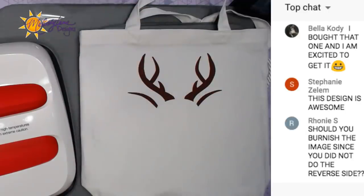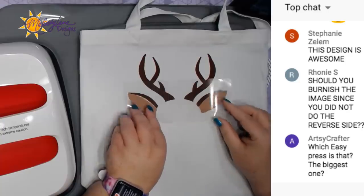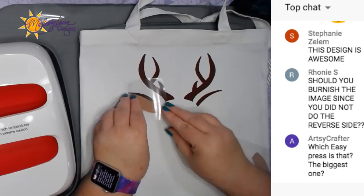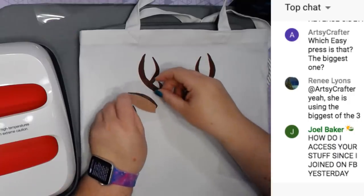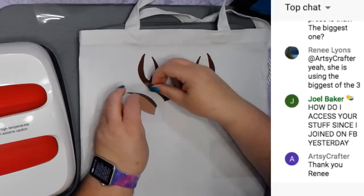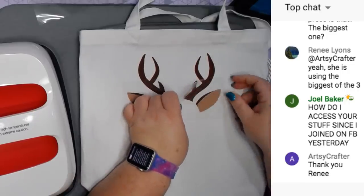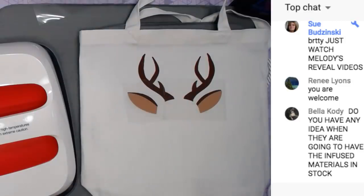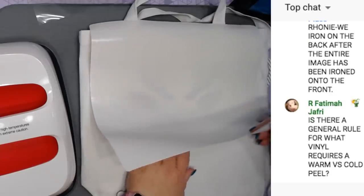I don't know if this ear over here is going to line up perfectly, so I'm going to cut these apart since one got messed up. There we go - that looks good. Now we have to cover up what we've already done using my Cricut protective sheet. These are only a few dollars, especially when you get it half off. Let's do about 10 seconds.